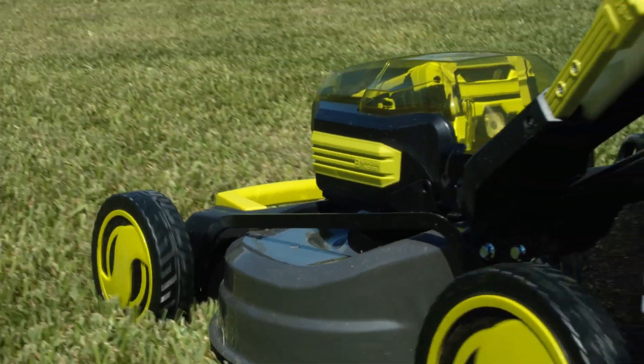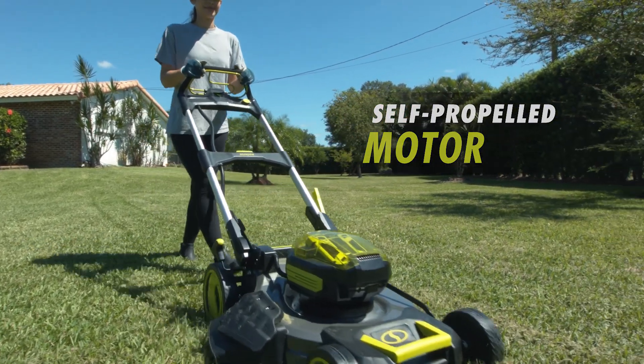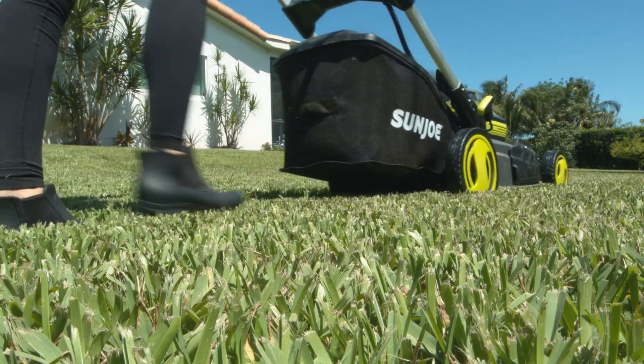Sun Joe's ION takes the labor out of mowing your yard. The variable self-propelled motor saves you time and energy, moving the unit forward for an effortlessly beautiful lawn without all of the strain.